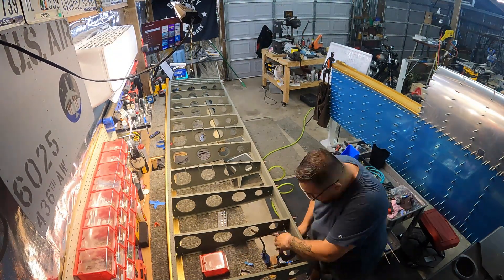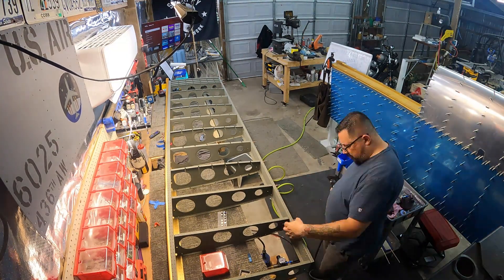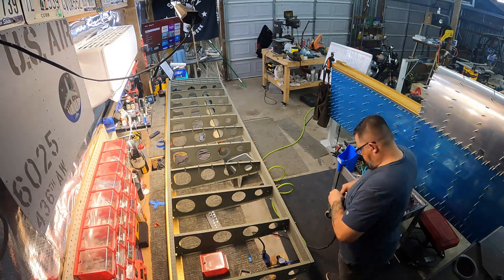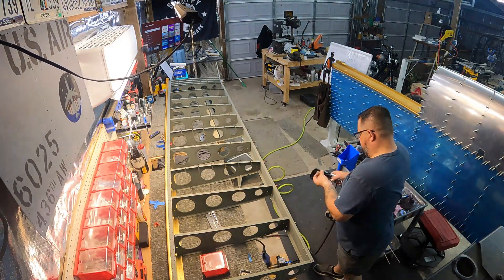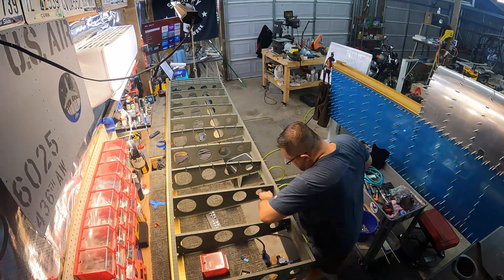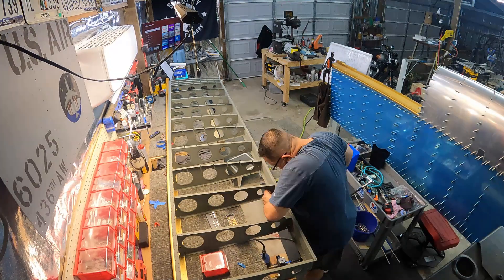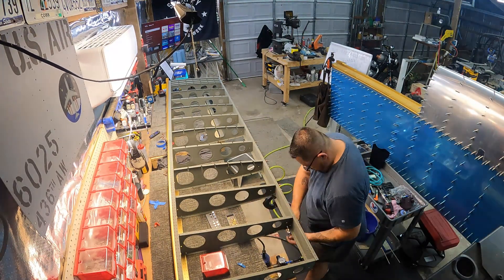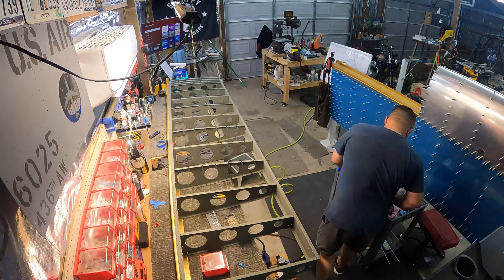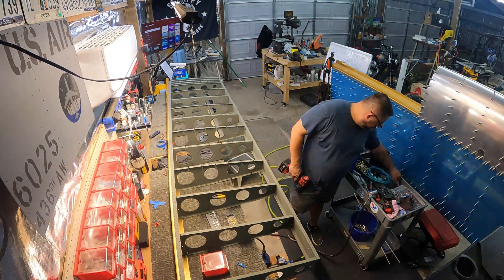The first couple I did mess up — I put them in the wrong way around. You're supposed to put the manufactured head on the rib side, the thinnest material, and the shop head ends up on the trailing edge of the aft spar. I realized it right after putting them in, so you'll see me drill them out and put two fresh ones in the right way.